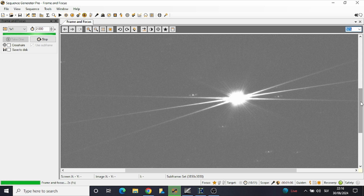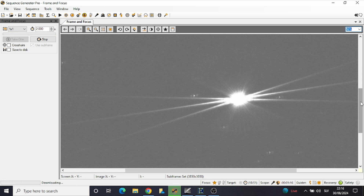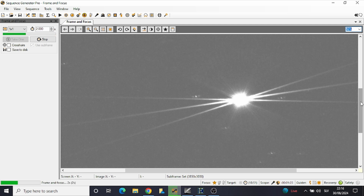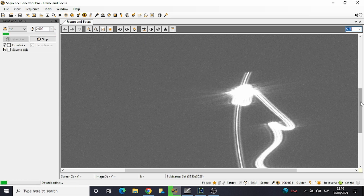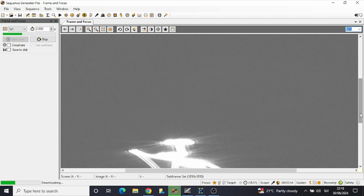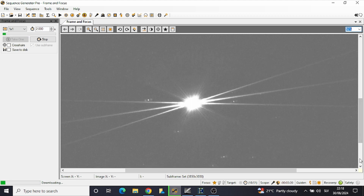As we can see, the pattern is not symmetric, so we'll adjust this bolt first. We'll try turning it in one direction and then the other to see which way brings the central spike between the other two spikes to make the pattern symmetric. The star will move perpendicular to the central spike direction when we turn the bolt, so we may have to re-center the star. Let's adjust this bolt — okay, the pattern is now symmetric.